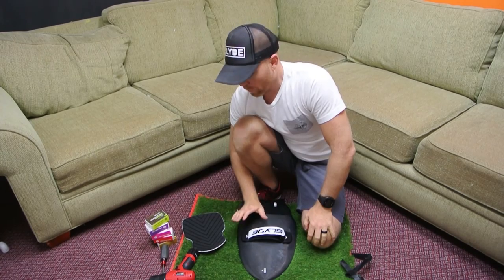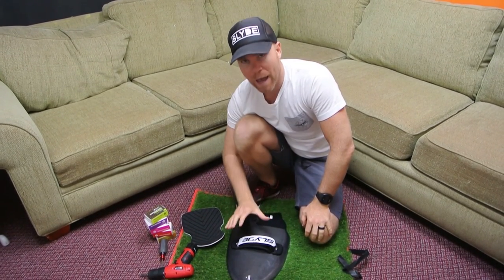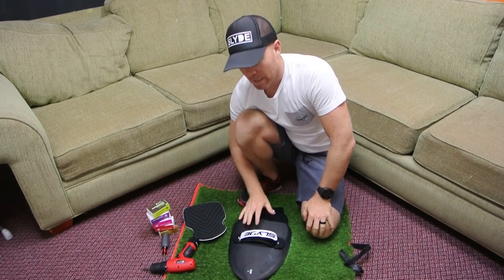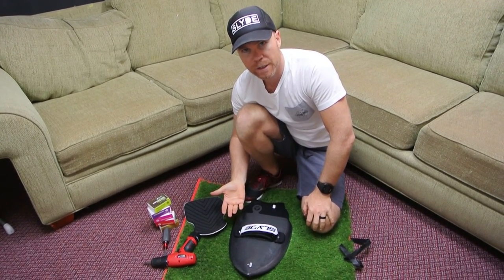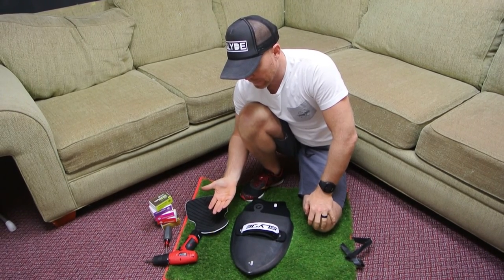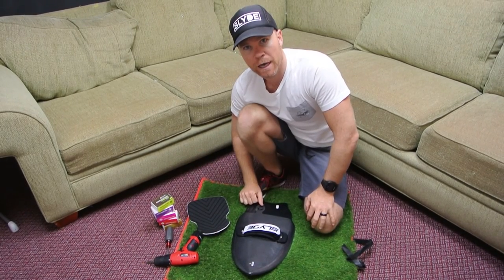What's up guys, so I got a question from one of our customers about how do you wax your handboard, and so I thought I'd spend a couple minutes and just show you guys how to do it. For a lot of people it's easy, for some not so much, so here's an intro on how to wax your handboard.